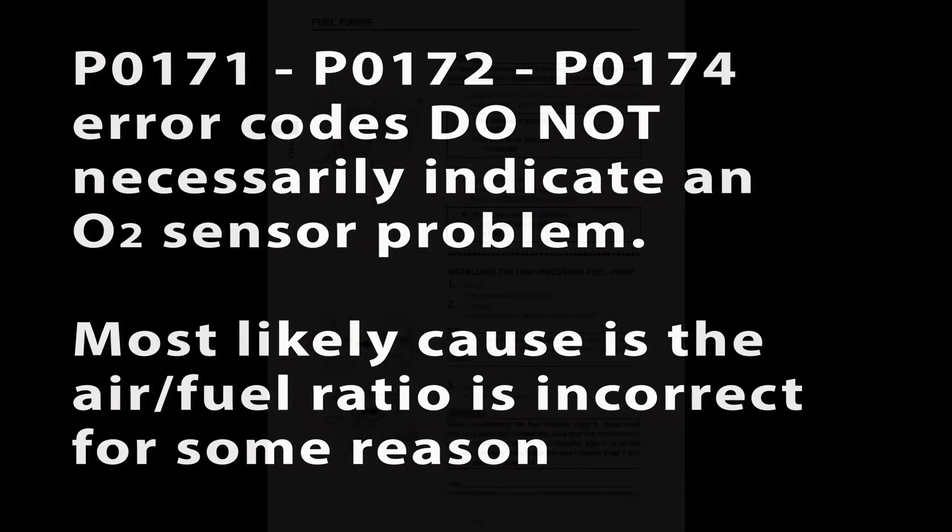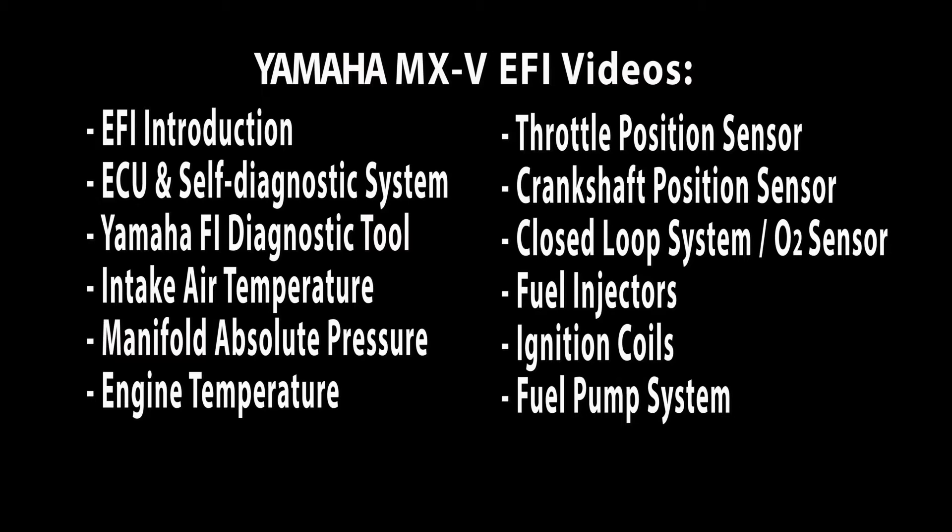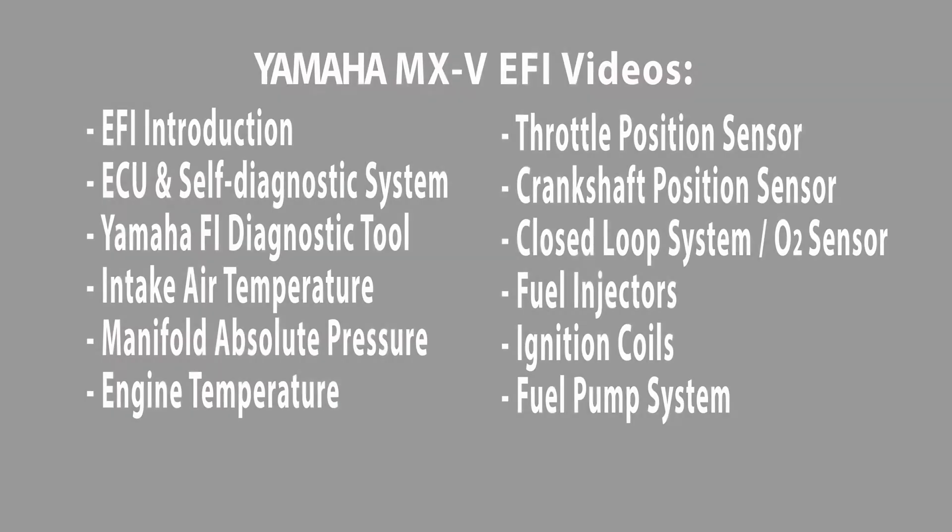Again, for any running performance problem, follow the steps in the service manual to check the fuel pressure. Other videos in this series will give you in-depth troubleshooting and diagnostic information on each FI sensor and circuit. Be sure to watch them all and pull them up on your smartphone whenever needed. Thanks for watching.